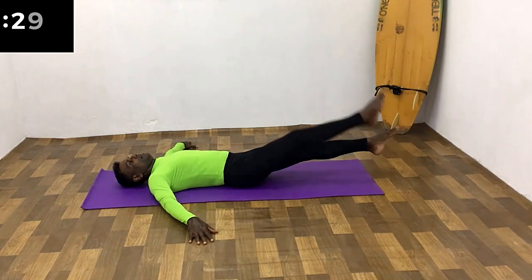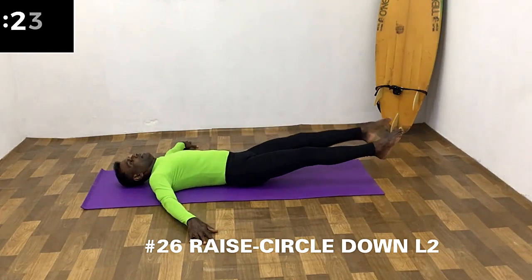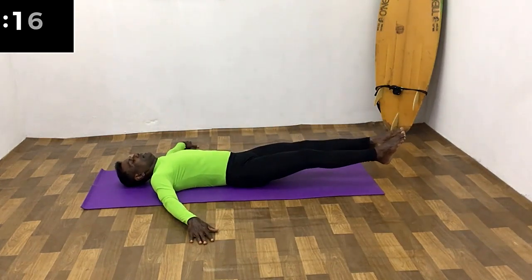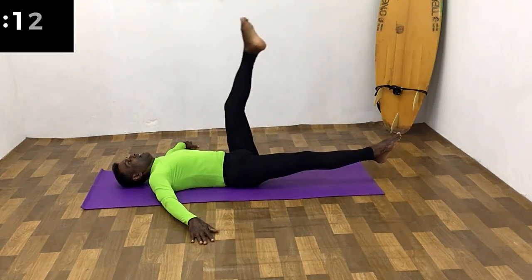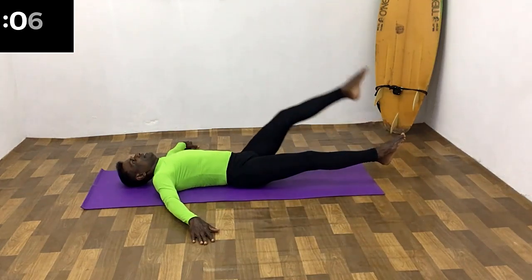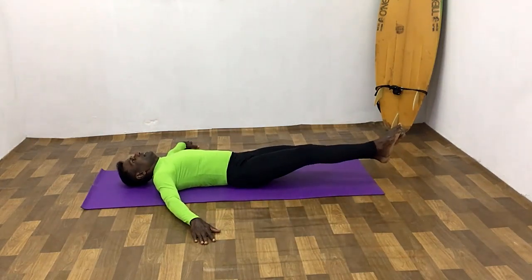Raise both legs from the hip just a few centimeters to the starting position. Raise one leg up to 90 degrees and bring it rounding down to the starting position. Raise the leg while breathing in, rounding down while breathing out. All the way up, breathe in, all the way down, breathe out.